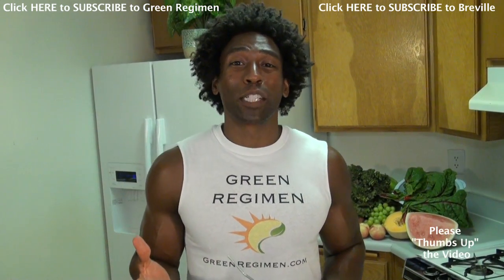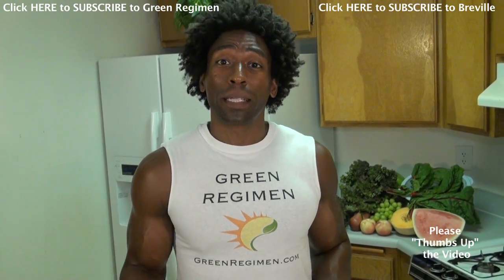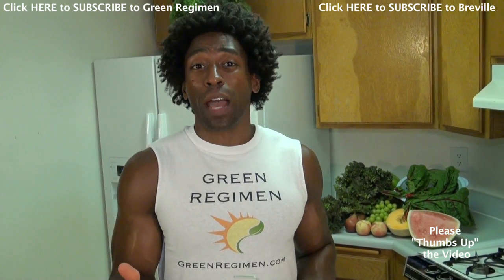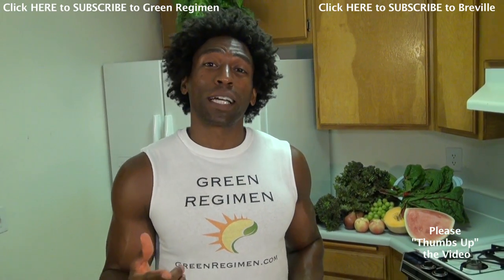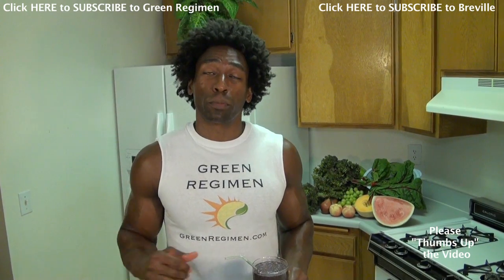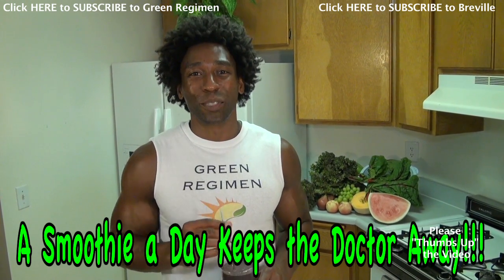Fantastic — just like all the Green Regimen smoothies! Thank you very much for watching this video. If you haven't subscribed yet, please make sure you subscribe to The Green Regimen channel, and while you're at it, go ahead and check out Breville's channel — they have a lot of nice recipes and a lot of interesting products. Always remember: a smoothie a day keeps the doctor away. We'll see you soon!